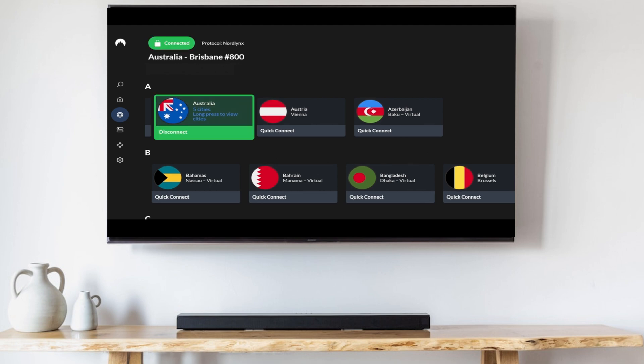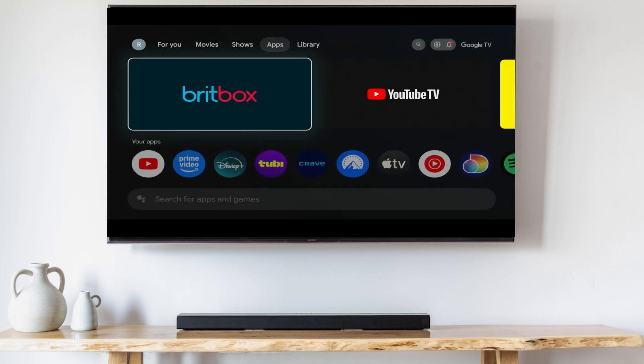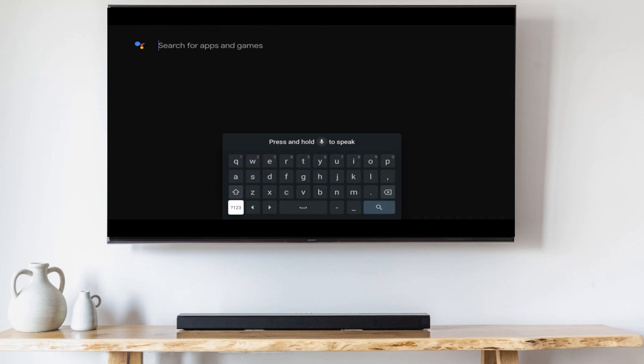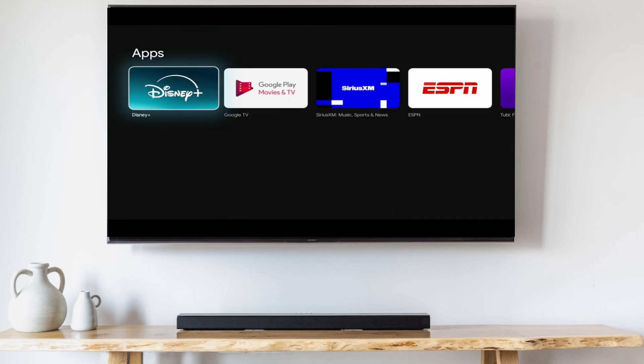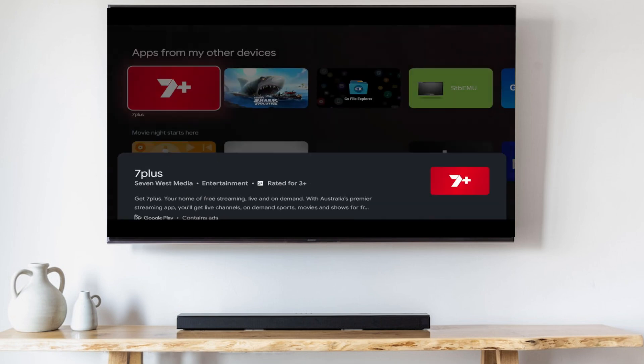Once you're connected to the Australian VPN server, go back to the home screen. You'll notice that if you go to the apps tab and go into the search box, search for 7 Plus — you probably either won't find it, or if you do find it, it might not let you install it, even though your location has already been set to Australia. If you can install it, go ahead and do so, launch it, and then you'll be all set.